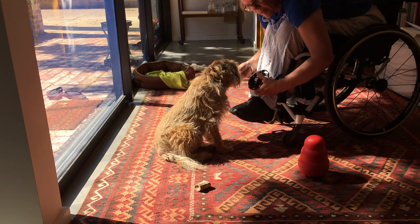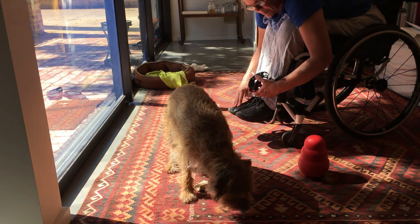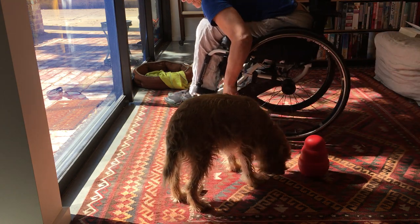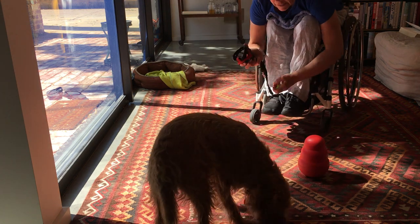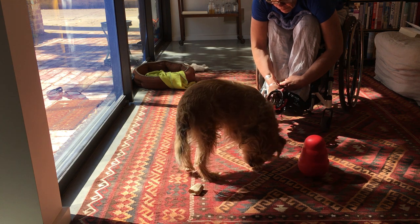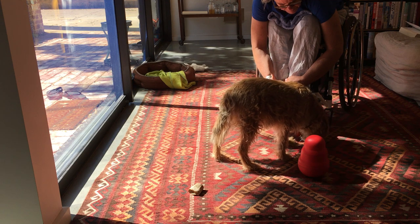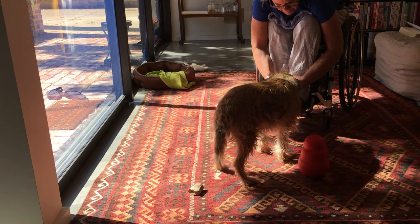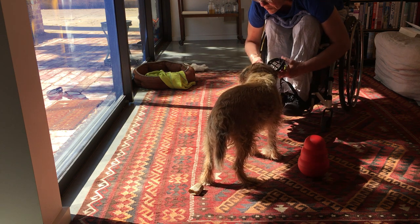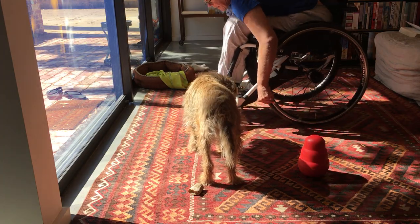I'm just going to reset him and scatter some of these so that you can see that he's actually actively doing the procedure. I'm just going to put you a bit more to the side so that people can see.